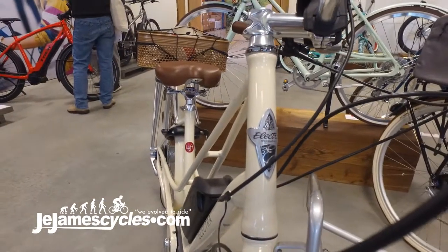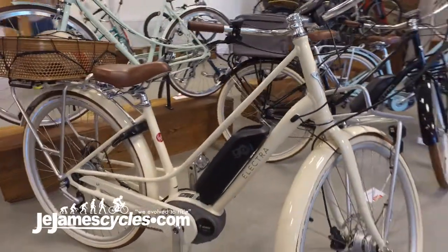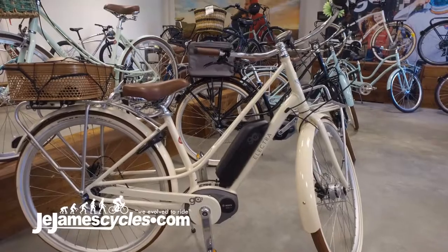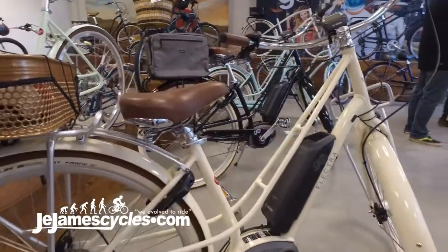Probably the best thing about the Elektra Loft Go is the riding position. It's been designed to put you in a very comfy, upright riding position, so you've got good visibility of where you're going, but also you can put your feet on the floor when you come to a stop and not have to worry about tipping over or having to balance the bike.